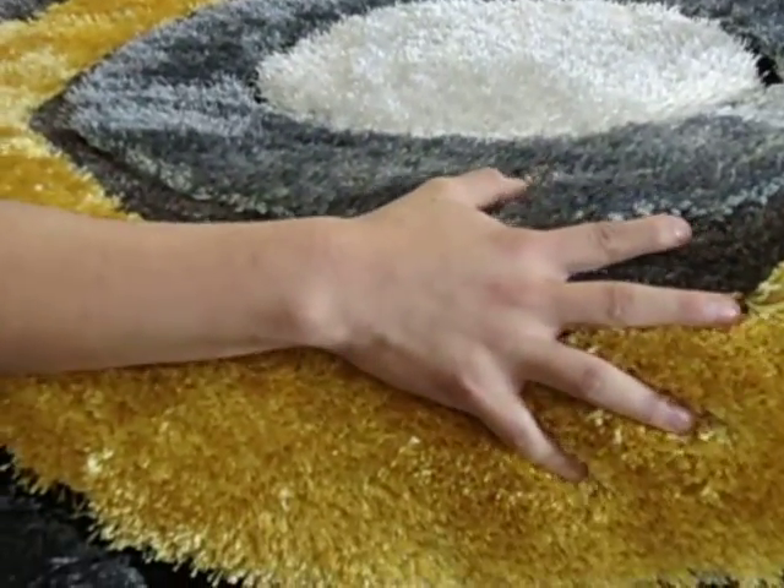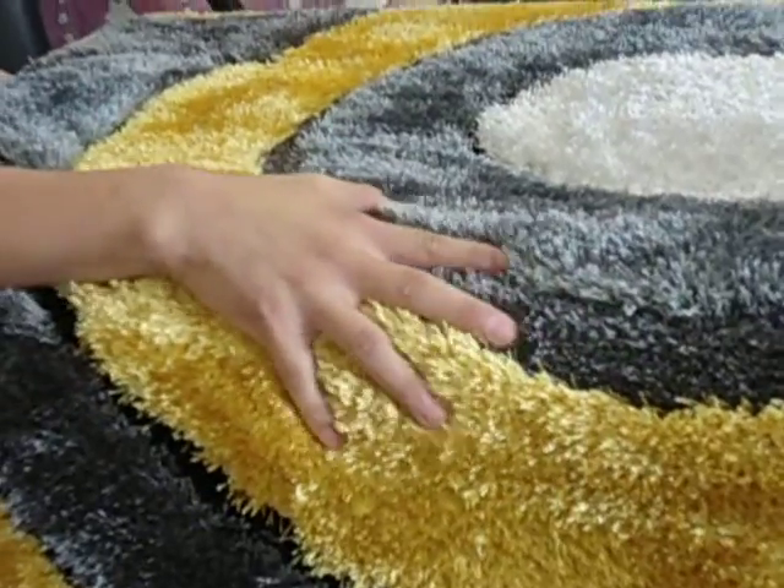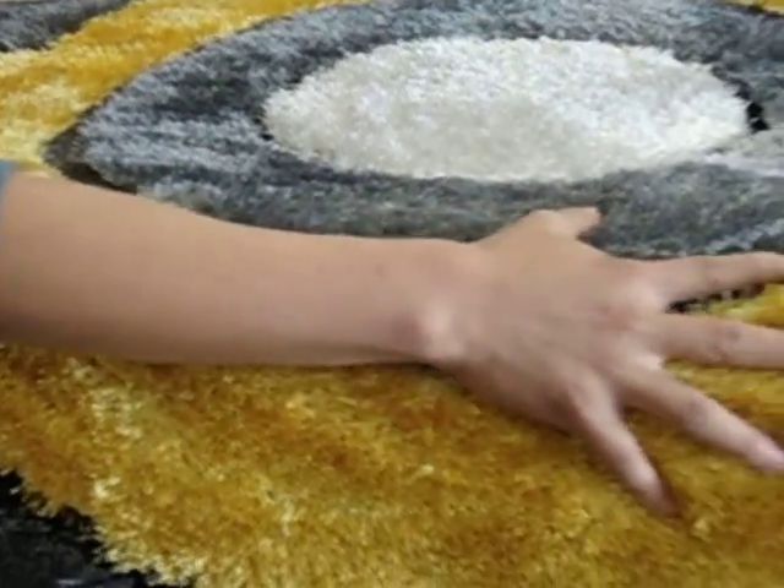Welcome to RugAddiction.com. You're looking at a Shag Aria Plush Rug — a gray slash yellow Aria rug. It's durable and easy to clean.